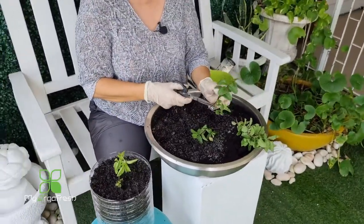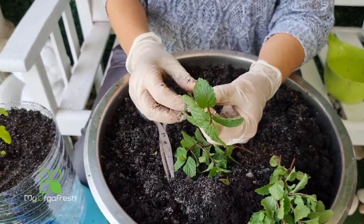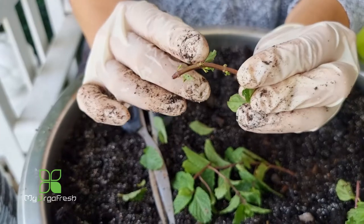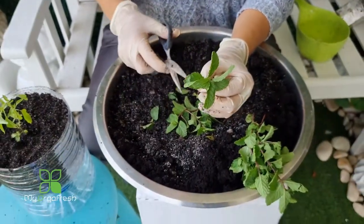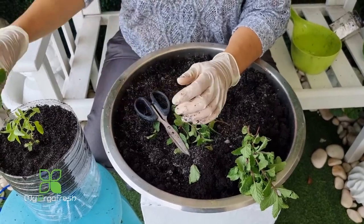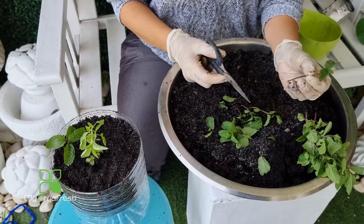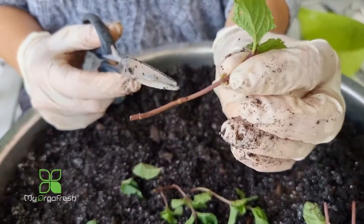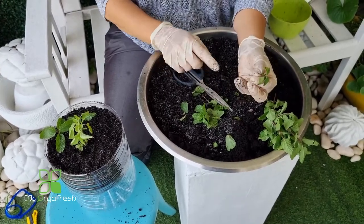I'll trim off all the leaves from the mint cutting. The nodes — where the roots will come out — need to be buried under the soil. The upper part should not have too many leaves because there are no roots yet to supply water to them. Leave just a couple of leaves at the top. Bury the lower portion with the nodes, and even small cuttings like this will grow without a problem.